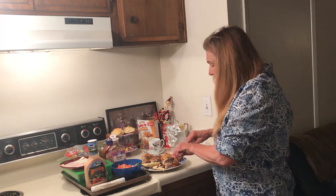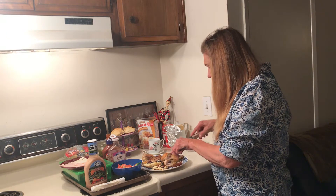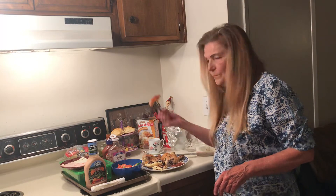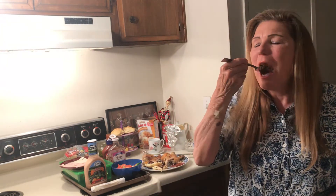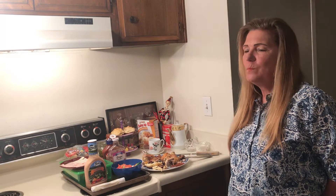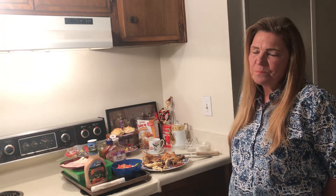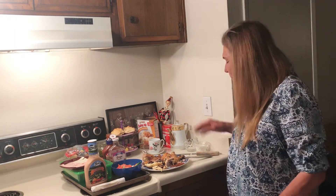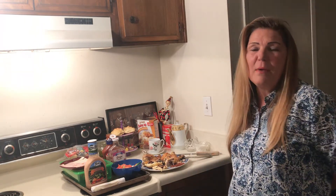Let me taste this — I have a nice big bite of my baked chicken. Let me show you a nice big bite. Okay, that was a huge bite; I had to swallow three times. I had food on both sides of my mouth — that was too big of a bite.